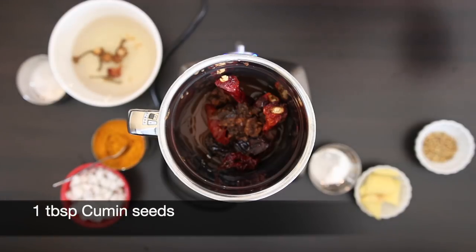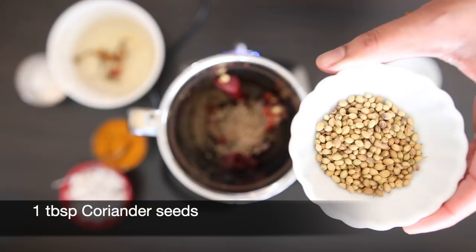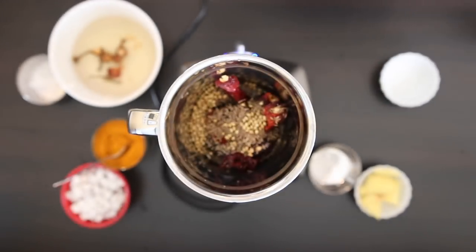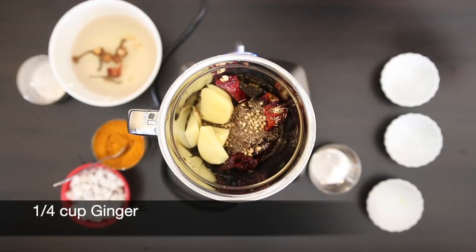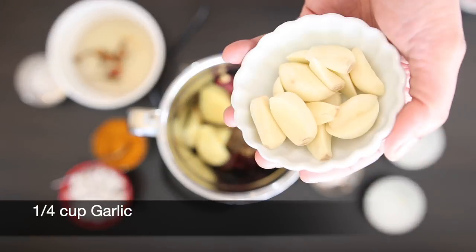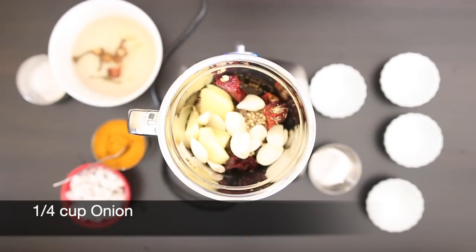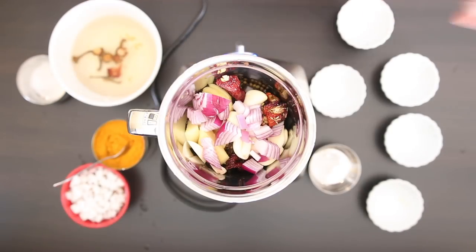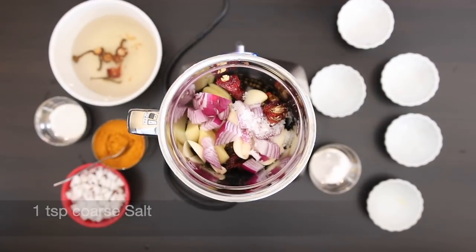Next, I'm going to add one tablespoon of cumin seeds, one tablespoon of coriander seeds. I'm also going to add about a quarter cup of fresh ginger — I just cut this in slices — and a quarter cup of fresh garlic. I'm also going to add a quarter cup of onion. Add one teaspoon of coarse salt and I'm going to start to grind this.